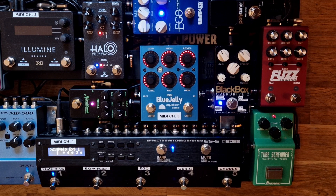I'm going to show you how to use the BOSS ES5 or ES8 switcher to control the Keeley Halo delay remotely, and this is how I've set it up.